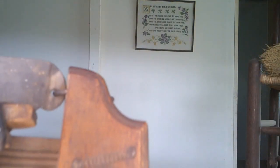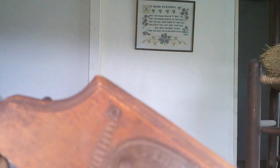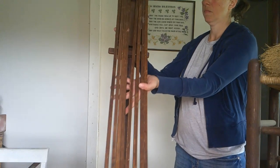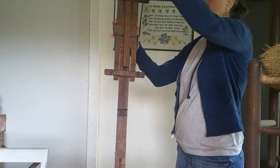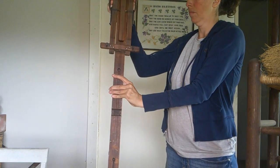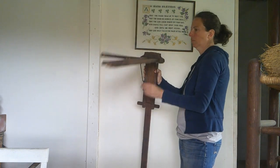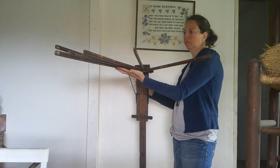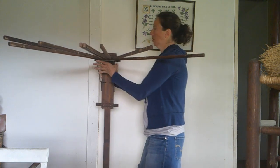I bought this antique drying rack for $10 at a yard sale. It folds down out of the way when it's not in use — you lift this up and it locks into place. Originally the lady thought it was broken because it wasn't staying up, but the back just ended up being on backwards. Then these spread out and that's where you hang the clothes.